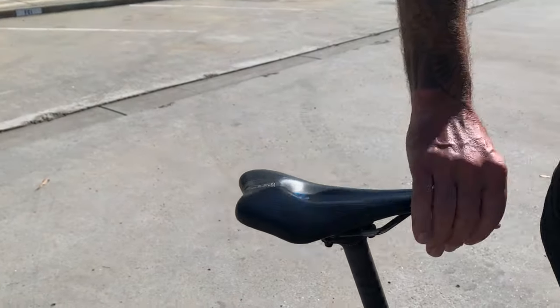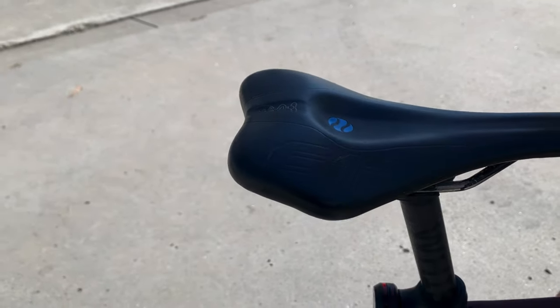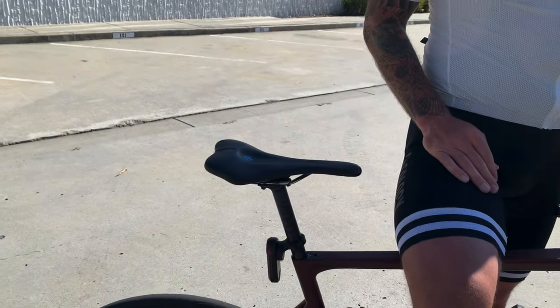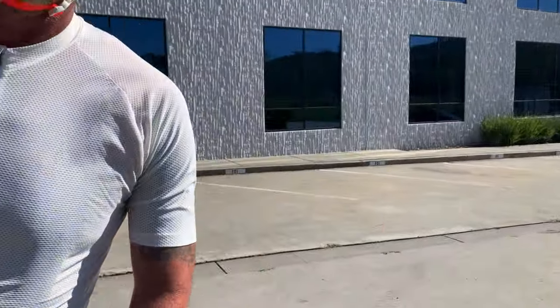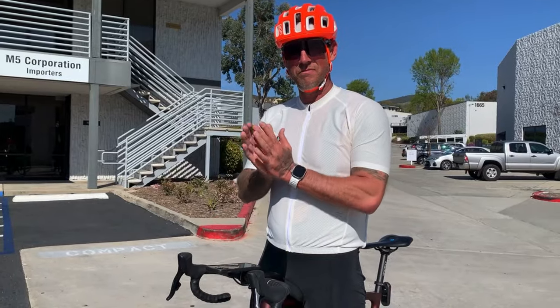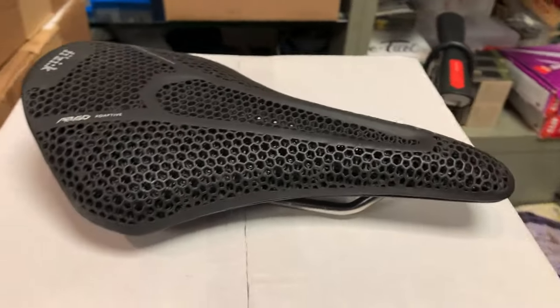So what we're doing is we're demoing a 612 standard — not the active, and not the R, which is the chopped-off nose racing version. This came off of one of my bikes. So what do you think — is it worth taking out for a couple of weeks and seeing how it feels? Customer: Yes, very much.